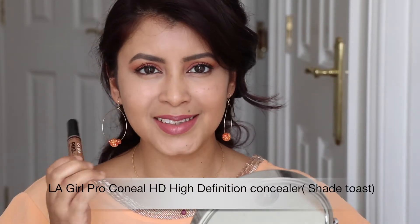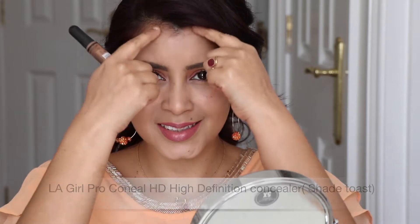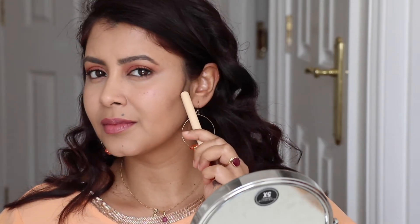Now I'm going to use the LA Girl Concealer in the shade Toast to contour my face. The best way to find the area to contour is to place one finger on top of the ear and the other finger at the corner of your mouth, and follow the line towards the corner of your mouth. That is the area you should be contouring - you don't want to move the color any further into your face than where your eyeballs are.